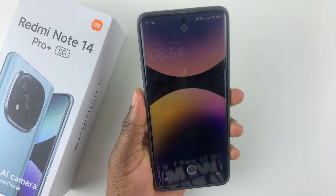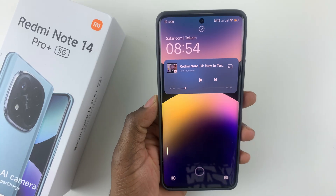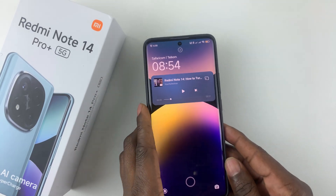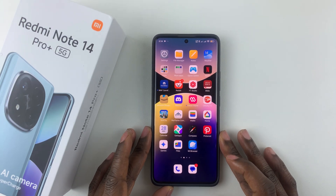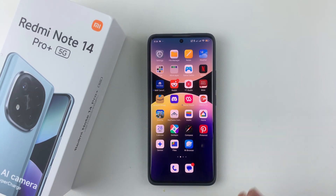That's basically it on how to set up the face ID on the Redmi Note 14. If you have any questions, leave them in the comments below, and if you found this video useful, consider leaving a like and subscribing to the channel.